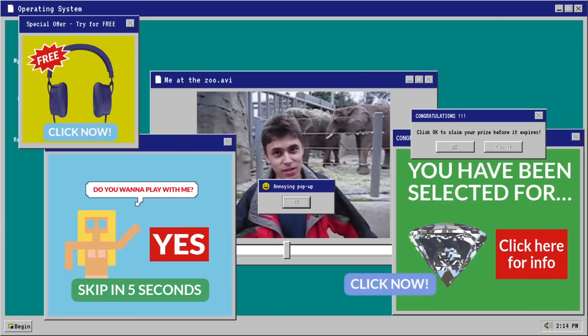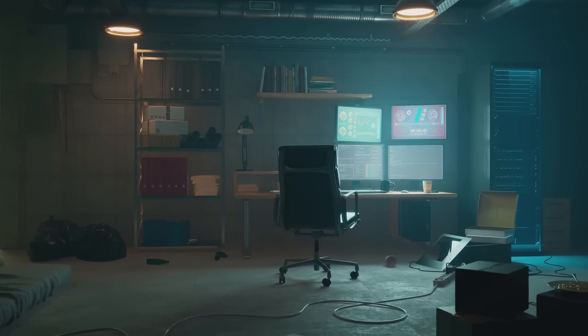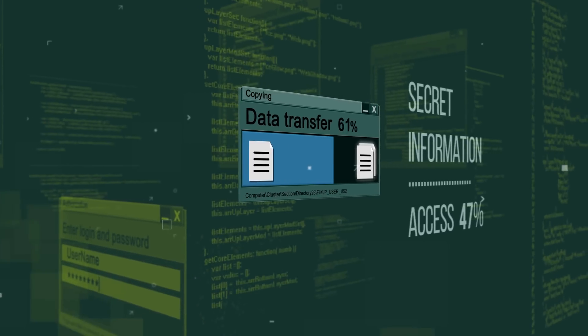Technology should be simple, but simple does not mean monthly fees. Technology should also be open, but not at the price of compromised privacy.